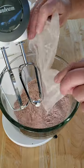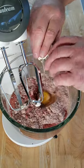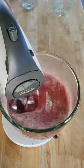Get your mixer. Pour that cake mix in. Half a cup of oil, one cup of water, three eggs.